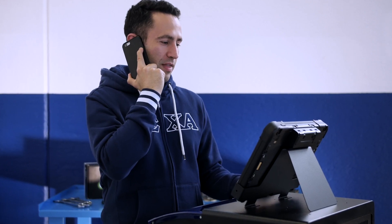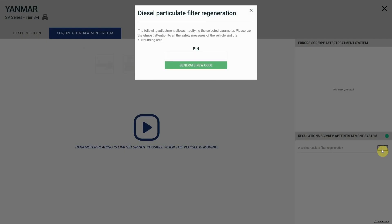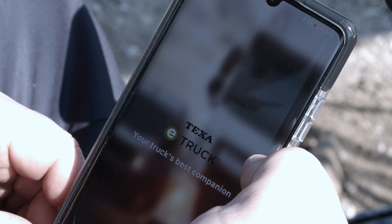Select the procedure to authorize. The unlocked PIN code is generated and sent directly to the E-Truck app installed on the driver's smartphone and connected via Bluetooth to the E-Truck device.